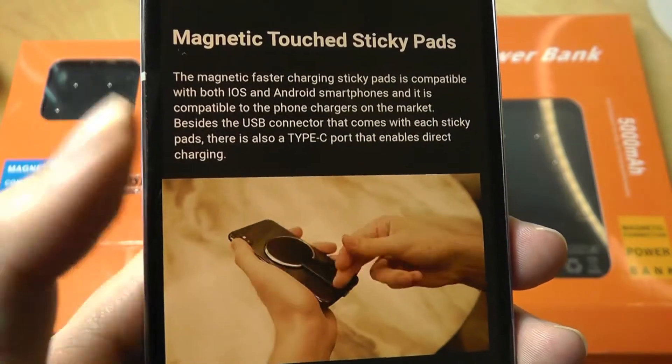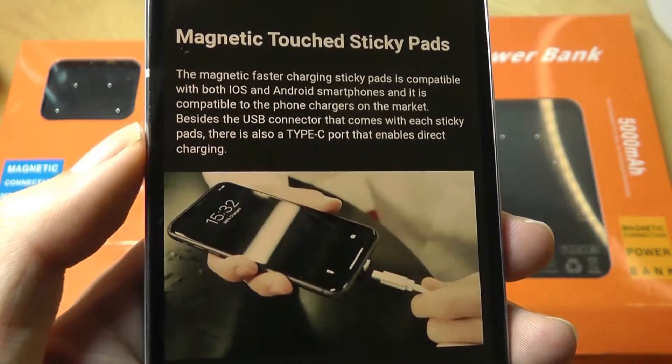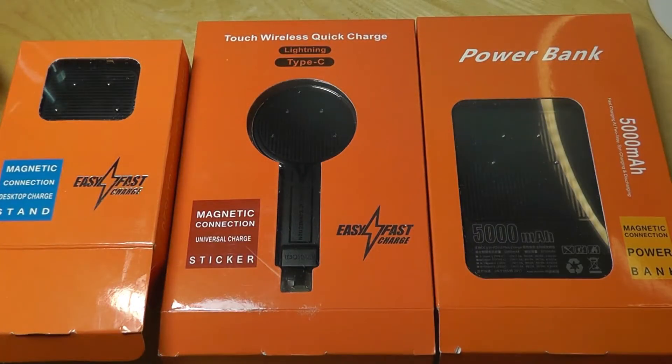For the process to work, you have to install one of these sticky pads onto the back of your phone by plugging it in. It works for both iOS and Android — there's a Type-C variant and also a Lightning variant for iPhones. This entire kit, including all of the accessories, docks, and power banks, actually sells for around 70 bucks, so it's not too expensive.